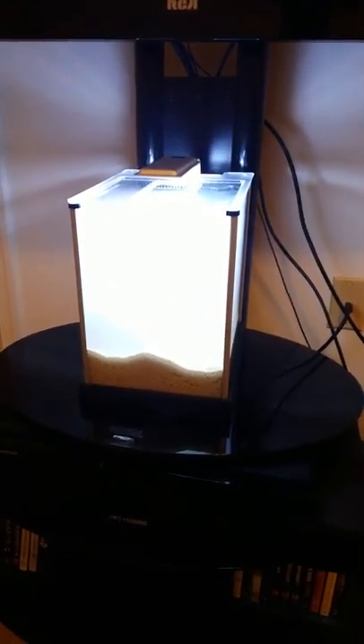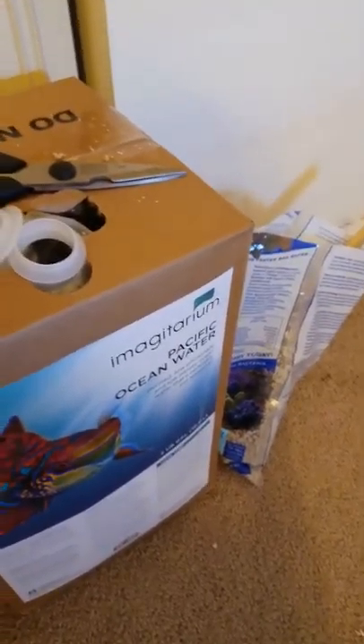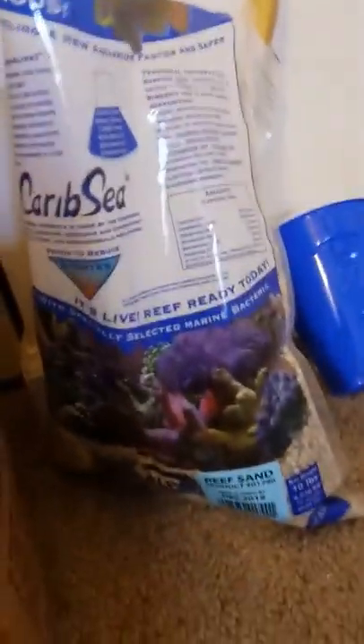So what we have now is the Fluval Spec 3, complete with some live sand. I've got about a 2 pound piece of live rock in there. I used the boxed saltwater from the fish store, and CaribSea live sand, 10 pounds. I didn't use all 10 pounds, so we've got some left over right now, and I'll probably end up taking some more out.